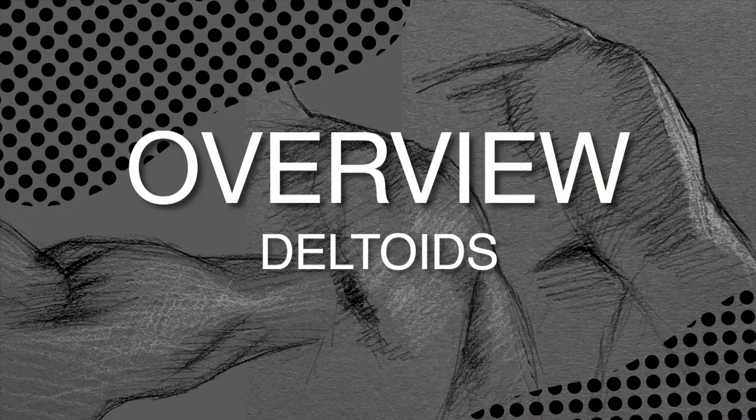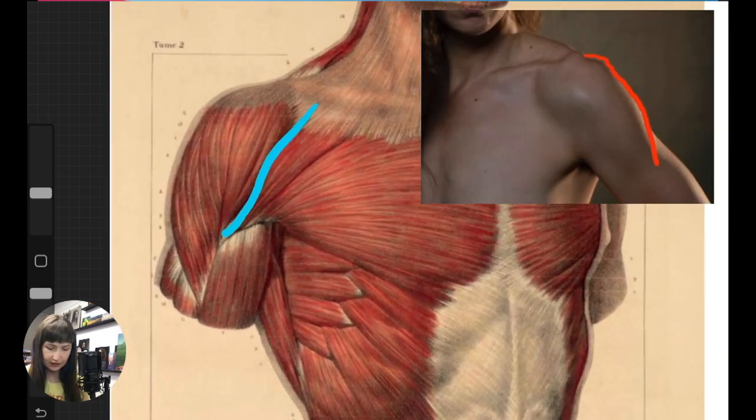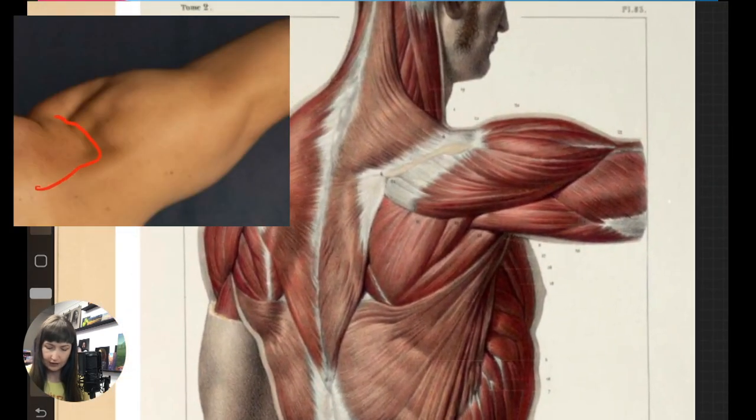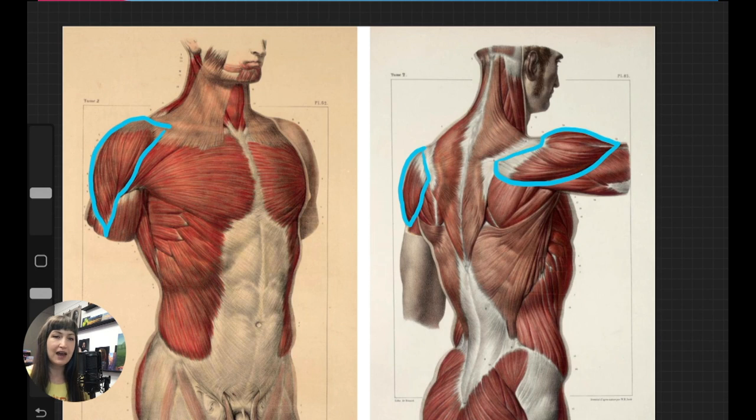Hi there and welcome. We're going to do a really in-depth study today of the deltoid. Here on this front view is this section right here — this is the outline of the deltoid on the front section, and then here we've got the deltoid on the other side. I think of it as something that is weaving the body and the arm together, which it literally is, and visually that's something really important about it too.